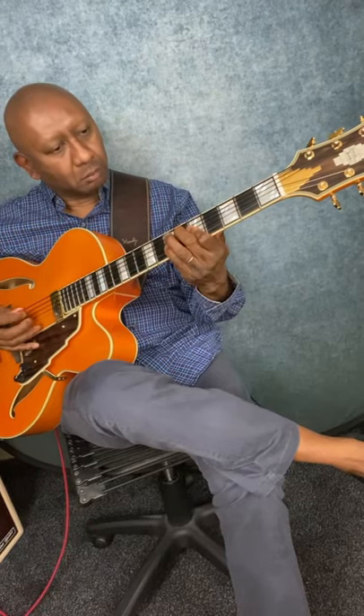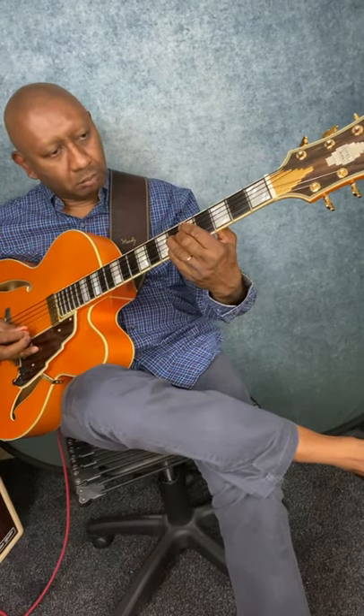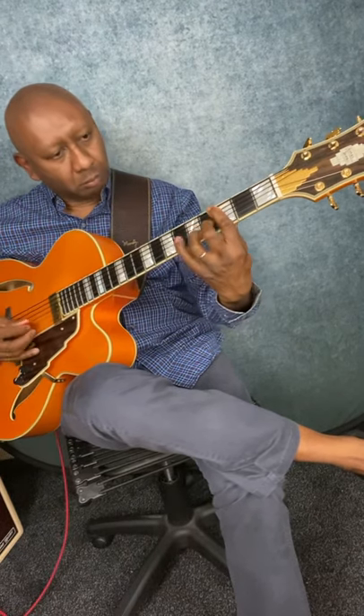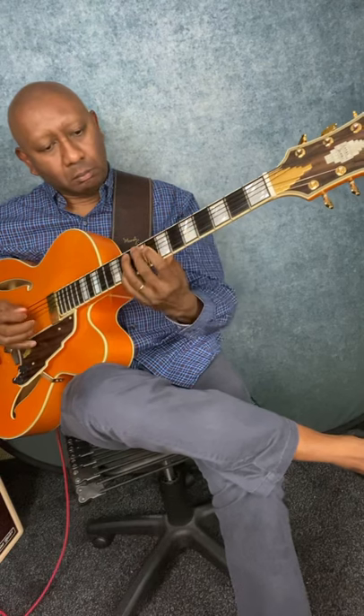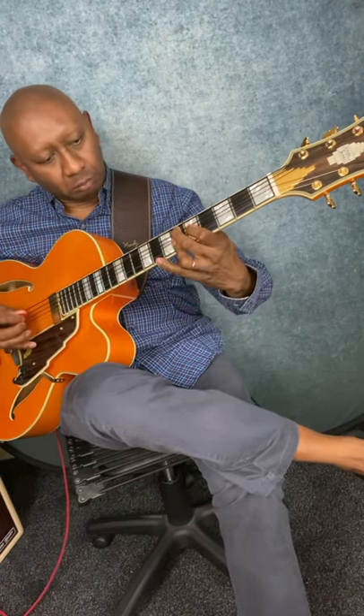The second way is to play a chord under every melody note.